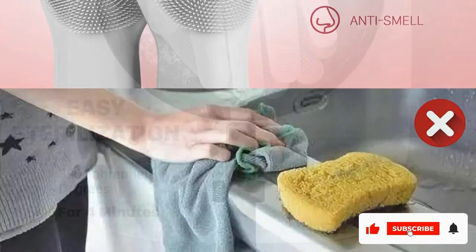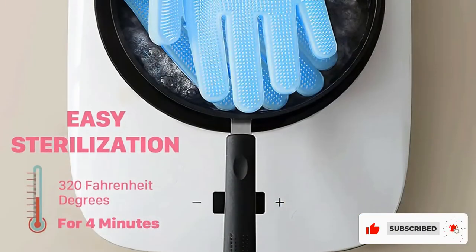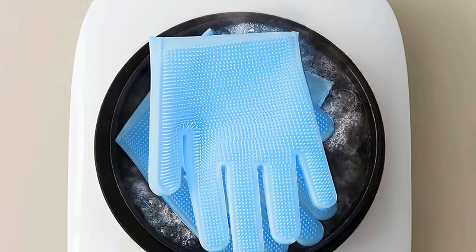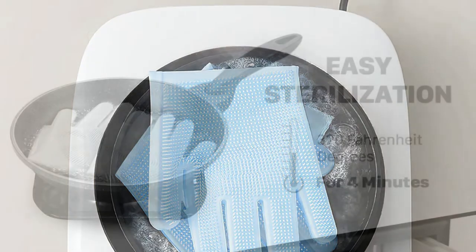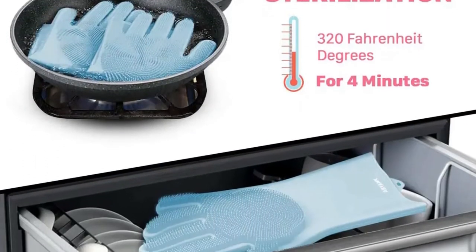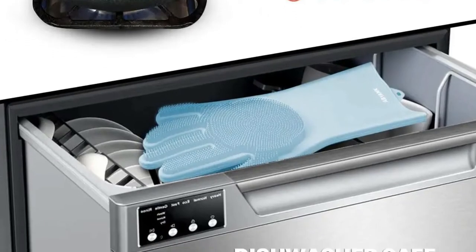These gloves are dishwasher-safe and come with non-slip stripes for extra comfort. They are highly durable and do not deform with time. They come in universal sizing and fit all hand sizes, with a hanging hole to hang them up on a hook.